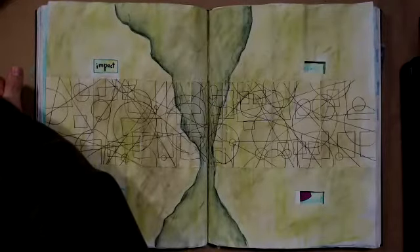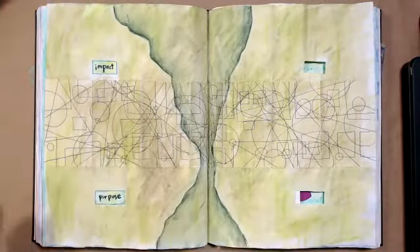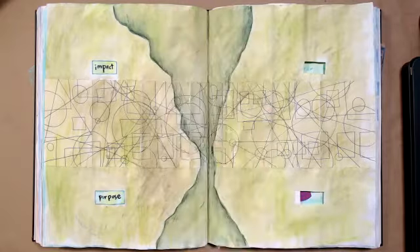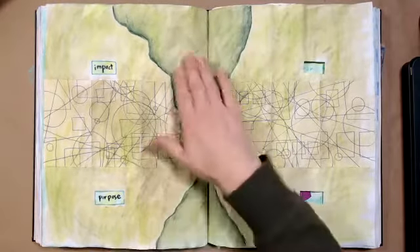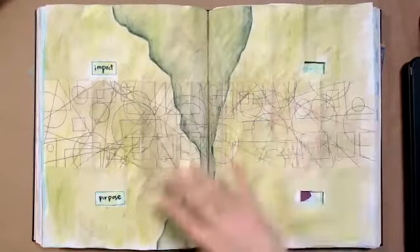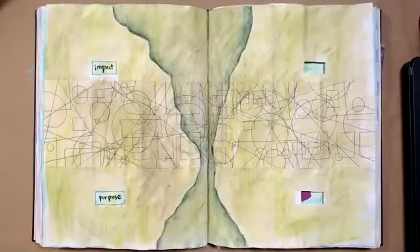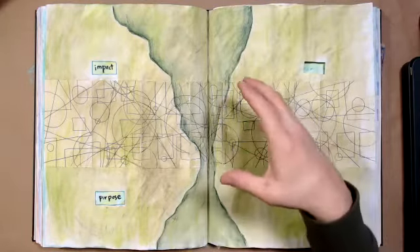Let me switch over and adjust my light — it decided to change. So this was the spread I worked on last time. I created this big crack shape space down the middle, and you can really see that it does look like it sinks in. I used a little bit of white and I was using my Inktense pencils — several layers of green and then this darker green crack in the middle. What I want to do today is enhance that and make it even more pronounced.